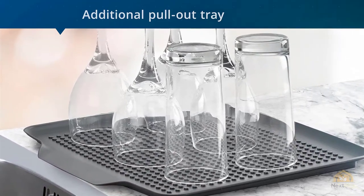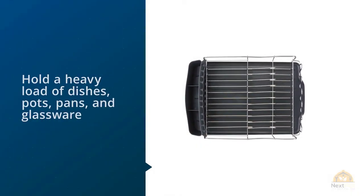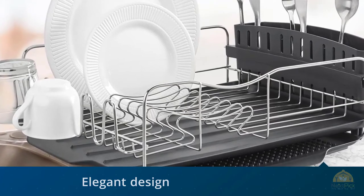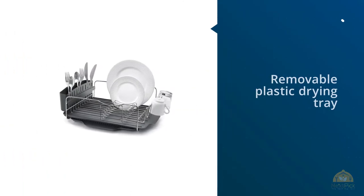With the additional pull-out tray, it can accommodate dishes for an even larger family or dinner parties. The Polder Advantage will hold a heavy load of dishes, pots, pans, and glassware, and only take up as much space as a standard toaster oven. Plus, this rack's utensil holder is one of the largest available and will stay put no matter how much you pile into one end of it.